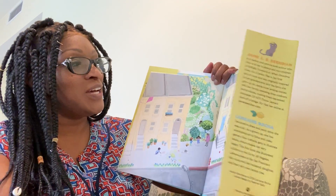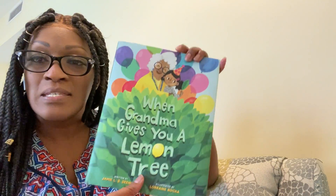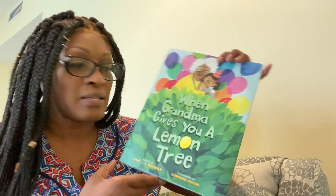That was fun. I hope you guys enjoyed the book this week. I can't wait to see you in the next couple of weeks. Bye!